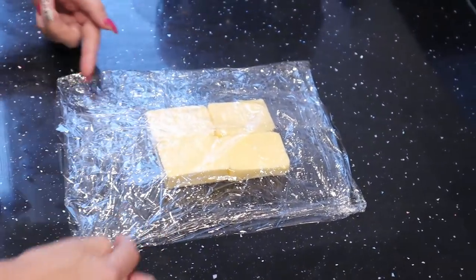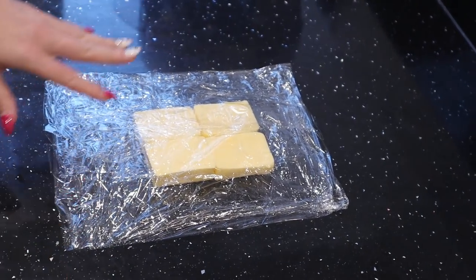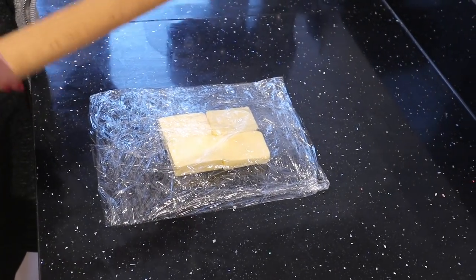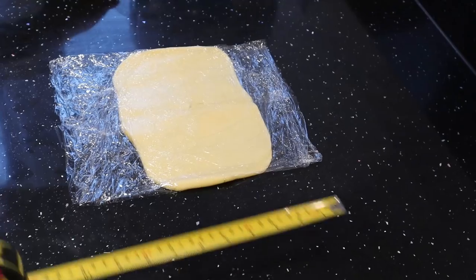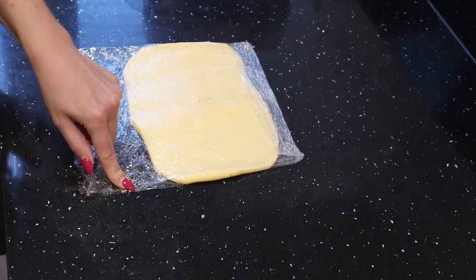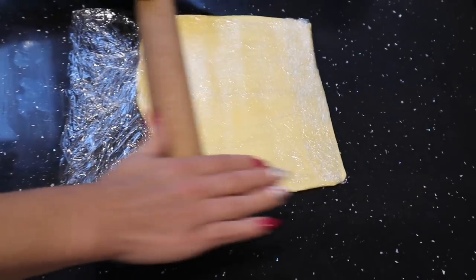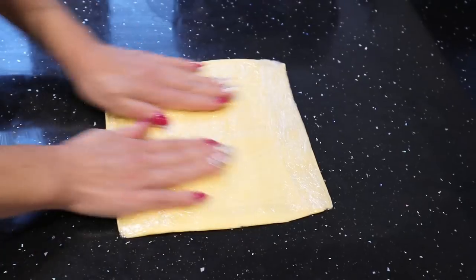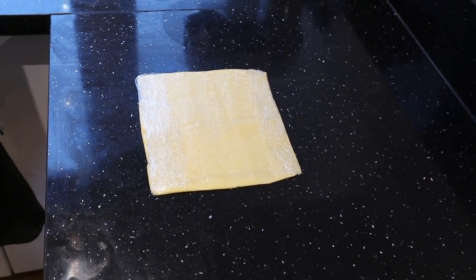At the beginning we do not seal the sides because there are a lot of air bubbles inside — we want to get rid of them while rolling the butter. We measure 20 centimeters on this side and roll it in one direction. Our butter is ready. We can put it into the fridge to cool down — it needs to be very, very cold.